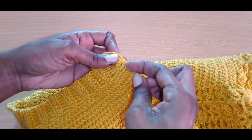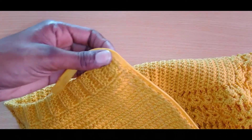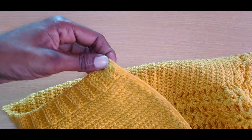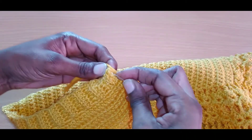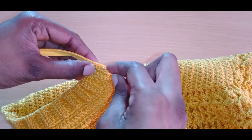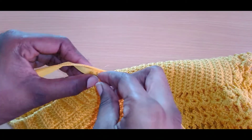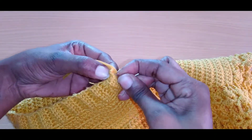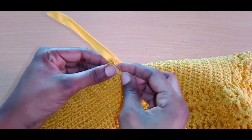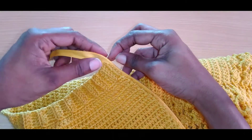Go into your stitches as you reach the end of this row. Go right up to that little edge. Make sure that you do a double stitch right here so that it can hold down this section.